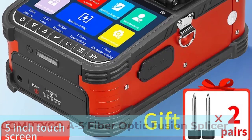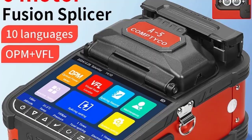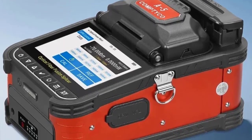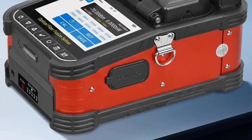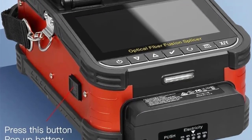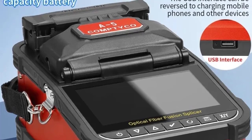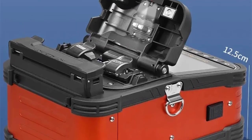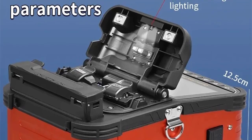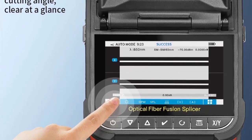Number 4: Comptico A5 Fiber Optic Fusion Splicer. Equipped with 6-Motor Core Alignment Technology, ensuring precise splicing for both single-mode and multi-mode fibers. Features a 5-inch touchscreen providing intuitive operation and clear visualization. Built-in Optical Power Meter (OPM) and Visual Fault Locator (VFL) for quick diagnostics and troubleshooting in one device. A large 7,800 mAh lithium battery offers extended field usage. Supports 10 languages and offers both button and touch control modes. Designed for FT-TX network deployments, promising high fusion quality and adaptability in various field conditions.